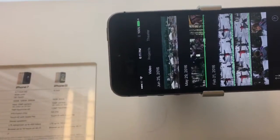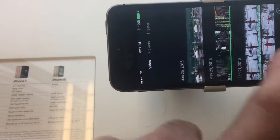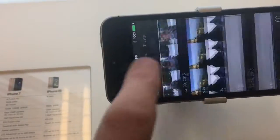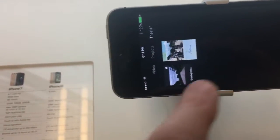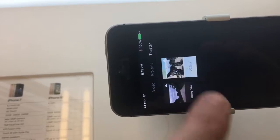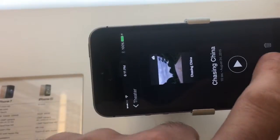This is iMovie right here. Load that up. There are different movies. So if I go to Projects — it looks like a new project but you can upload it.